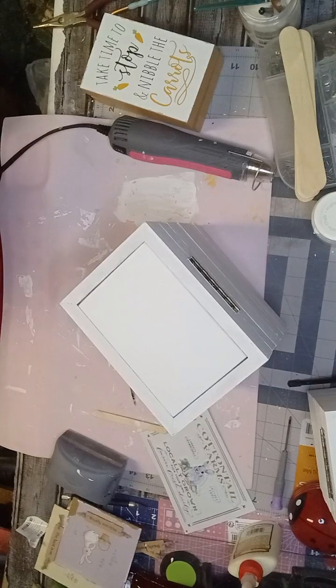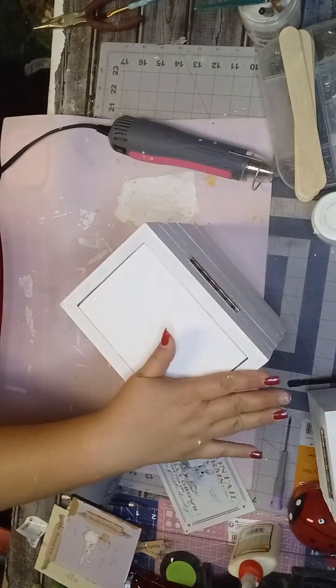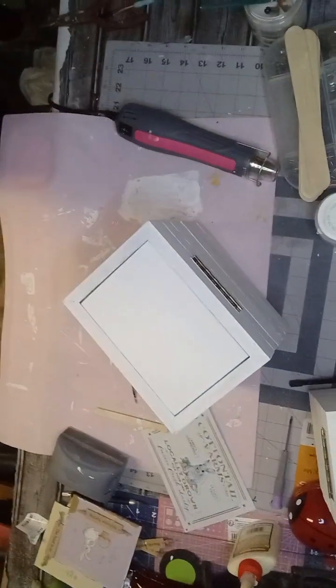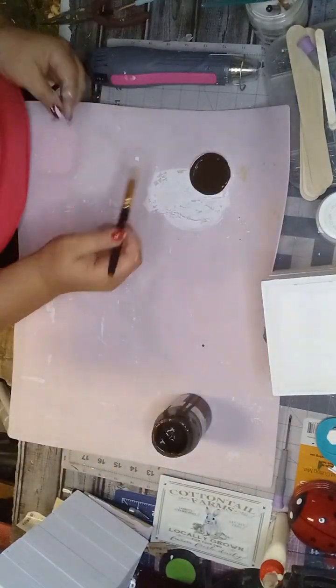I did the same exact thing to the other one — stacked them, wood glue, hot glue, put the hinge in the back and the clasp in the front. Now what we're going to do is distress this. I love distressed things, so I'm going to get some antique wax and apply it with a stencil brush, going all over the place — top, bottom, sides — on both of the containers.